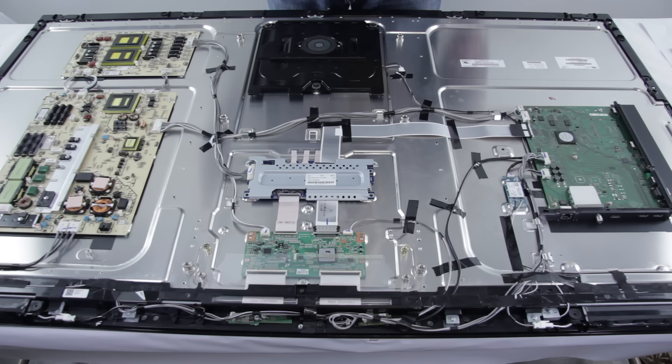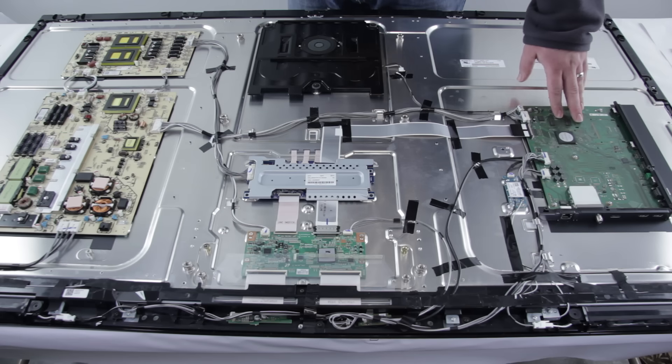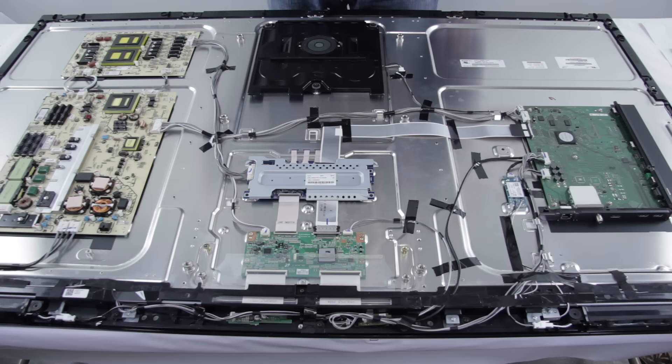Here are some common symptoms that LED TVs can show that could indicate a bad mainboard. If your inputs are not working and you have no signal from the HDMI connection, the tuner connection, the RCA connection, or any of those, that could be a bad mainboard. If your TV has no audio, or if your TV restarts on its own while powered on, that could also be a bad mainboard.